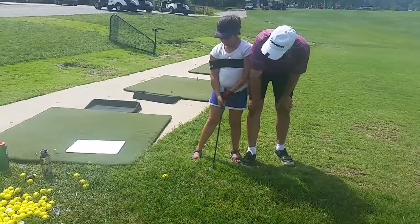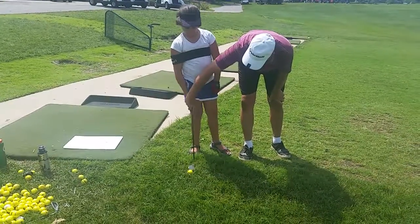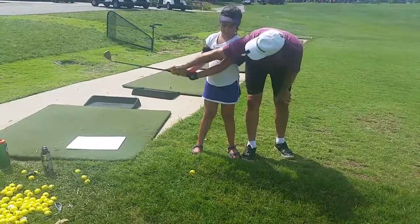Now leave that right heel on the ground, and we don't hit a ball — just doing the stroke. Okay, so one, two.